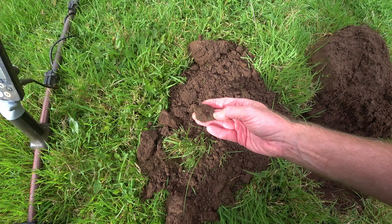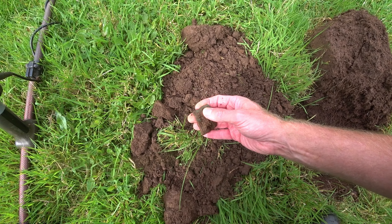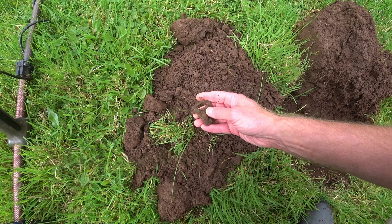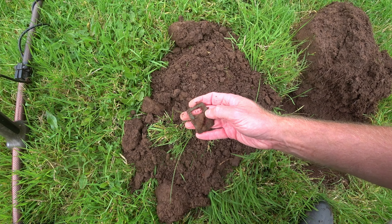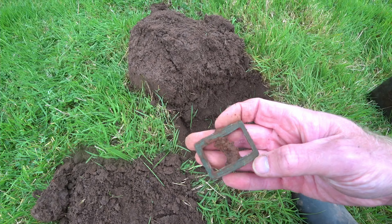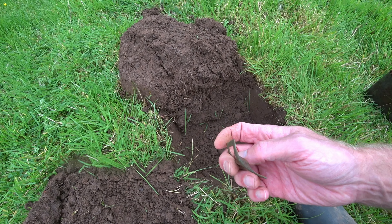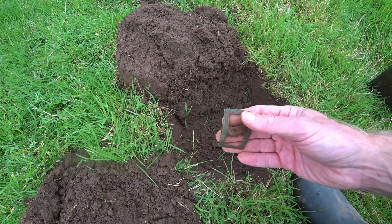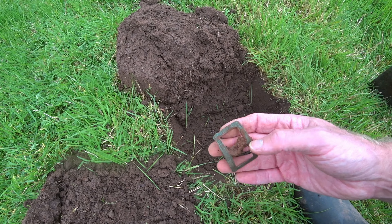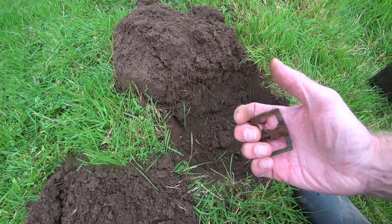That's looking like it's going to be a nice buckle coming out of there. You can see the iron there - the iron will flake away. Let's give it a gentle brush. That's pretty cool, plenty of curvature on that, may even be a bit bent at the top end. Could be a big shoe buckle - nice simplistic squared-off design.